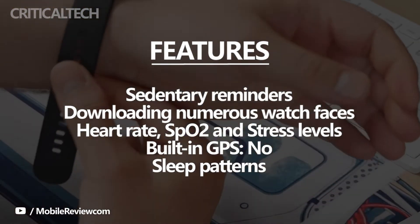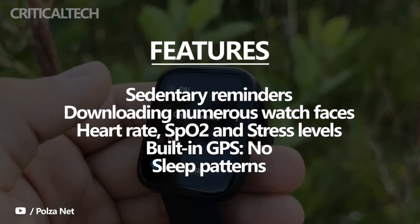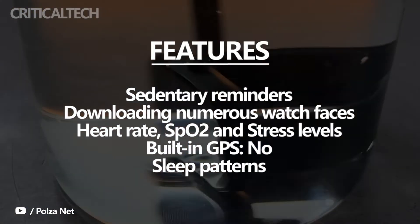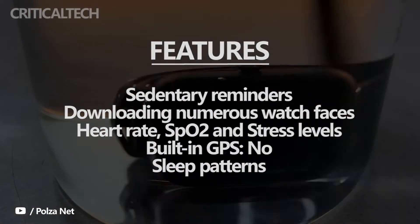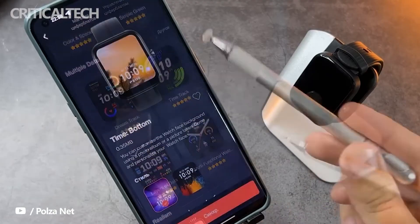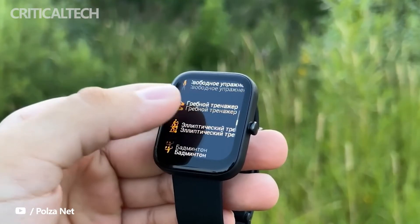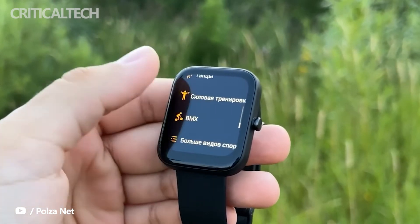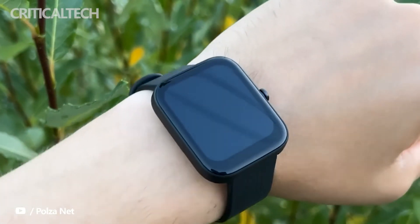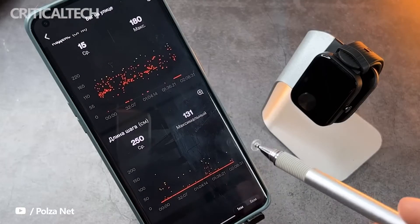Coming to the meat of the matter, the Amazfit Bip 3 can track a plethora of activities, including but not limited to outdoor running, walking, and outdoor cycling. The wearable can also monitor your health and give insights into your heart rate, as well as SpO2 and stress levels. During my stint with the device, I noticed that the wearable could replicate my heart rate readings accurately. I also found the SpO2 readings fairly accurate, and the results from the watch were in line with a pulse oximeter I have on hand.